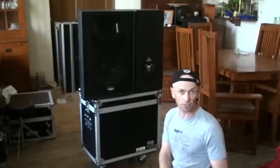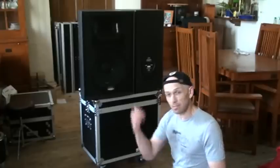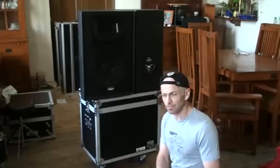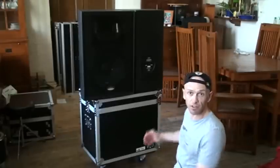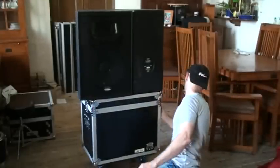But always be very careful that the items on the top of the flight case are totally and utterly secure and they're not going to fall off. If you think they're going to fall off, don't do it. On the other hand, if you think they're going to fall off but there's a mate nearby, maybe you could ask him to help you — one person in the front, one person in the back, holding on to the likes of a handle here.